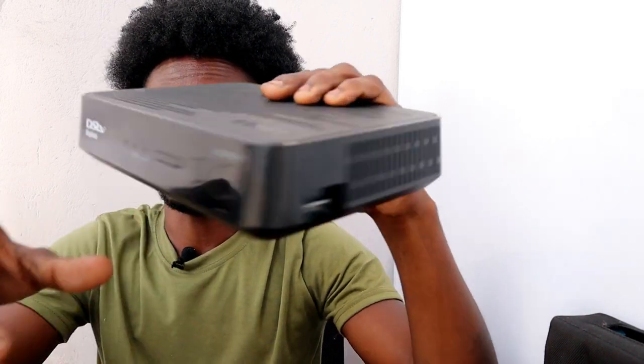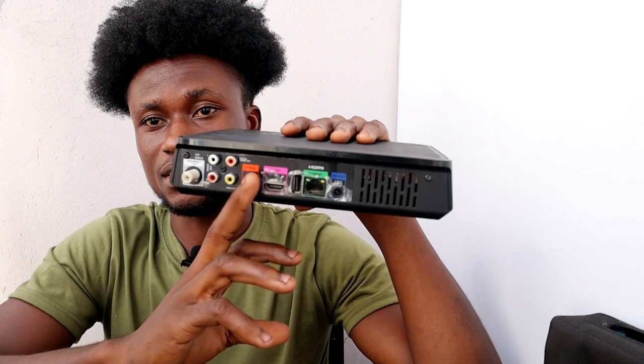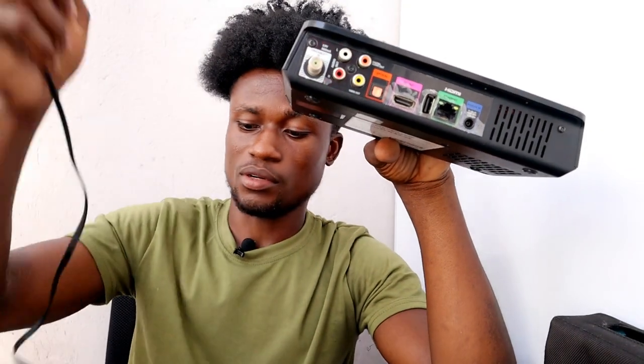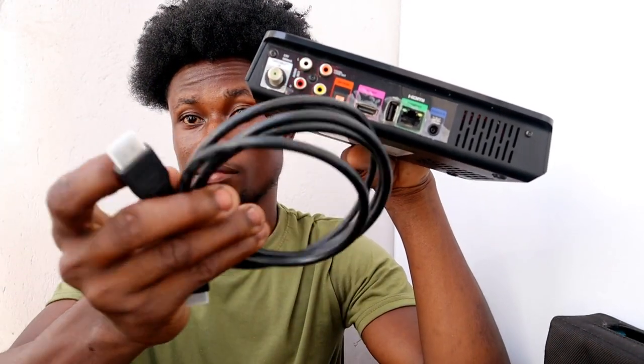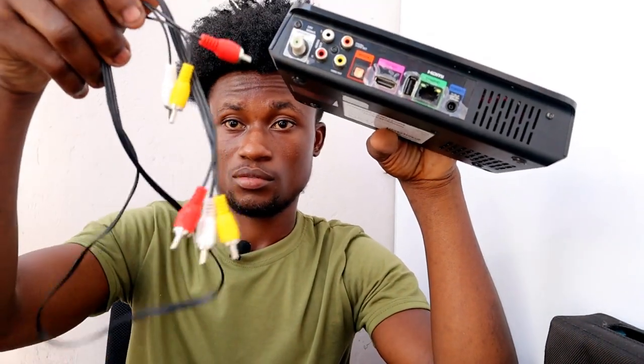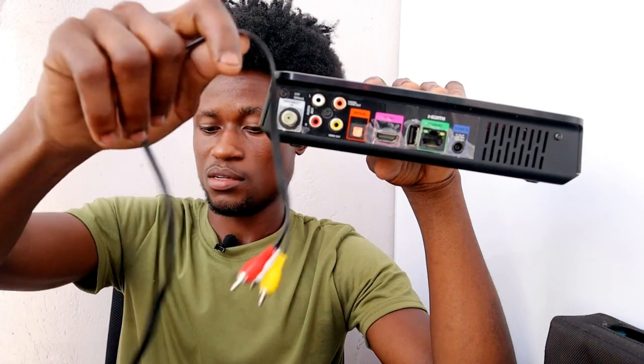Welcome to PV Tech. In this video, you're about to watch how you can connect your DSTV Explorer decoder to your sound system or home theater. This is the DSTV Explorer 3A, which comes with the HDMI output and the AV outputs. You're going to use either the HDMI cable onto your plasma TV or the AV cable to an older TV or the same plasma TV.